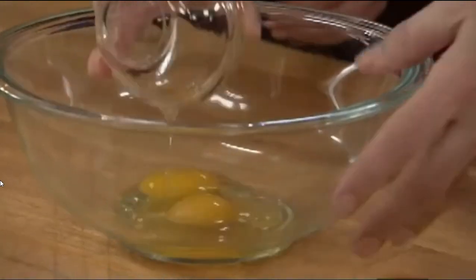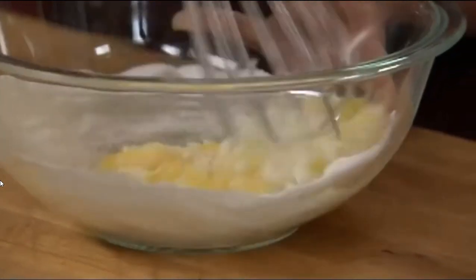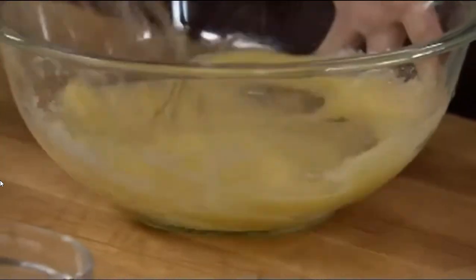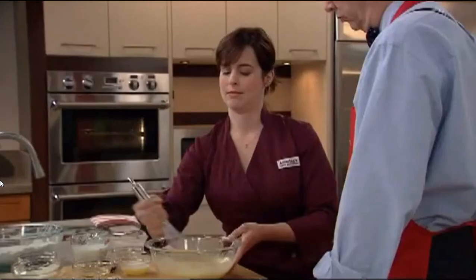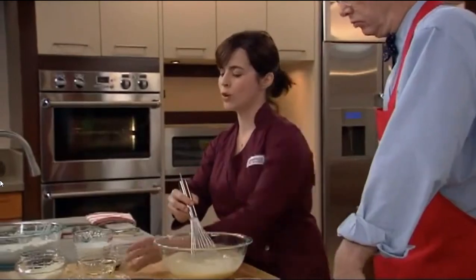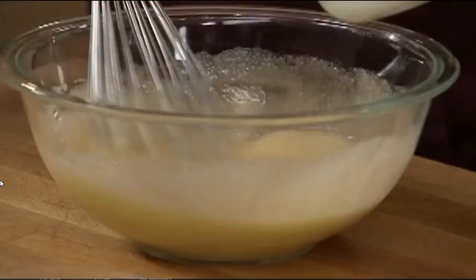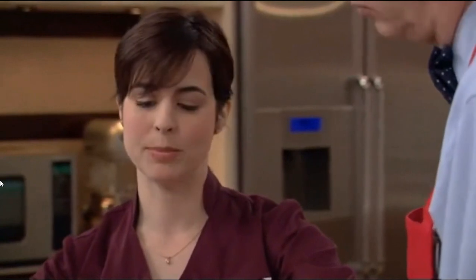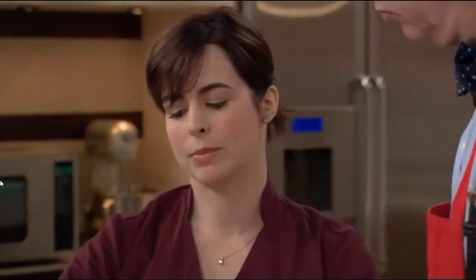Now the wet ingredients: two eggs and one and an eighth cups, or eight ounces, of sugar. We're just going to whisk this together until it thickens a bit and lightens — that's going to take about 45 seconds — incorporating a little air so the muffins won't be too dense. Now we're going to add our fat: four tablespoons of melted and slightly cooled unsalted butter, four tablespoons of vegetable oil, one and a half teaspoons of vanilla, and a cup of buttermilk. We tried milk — too plain. Yogurt — too strong, you could taste it. Sour cream — we liked the flavor but it made the muffins too dense. Buttermilk wound up being the perfect thing.